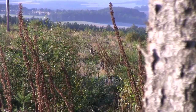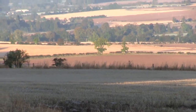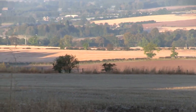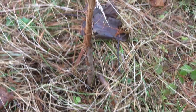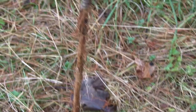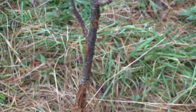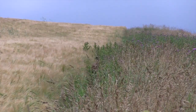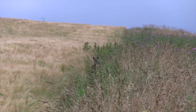Increasing roe deer populations are affecting woodland ecosystems, says a study carried out by Durham University and the Food and Environment Research Agency. The study — the first of its kind to concentrate just on roe deer — highlighted a correlation between increasing roe numbers and decreasing shrub diversity in cover. It also warned of the knock-on effect of overgrazing on woodland ecologies and suggested landowner partnerships over large areas were the best way to reduce deer damage.